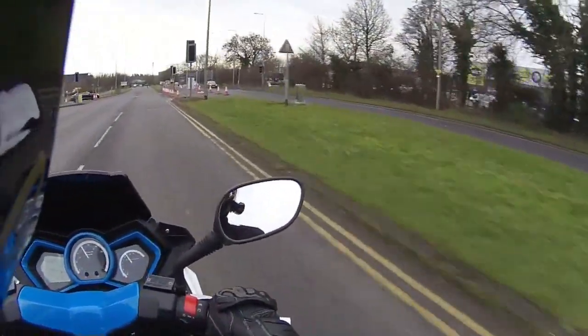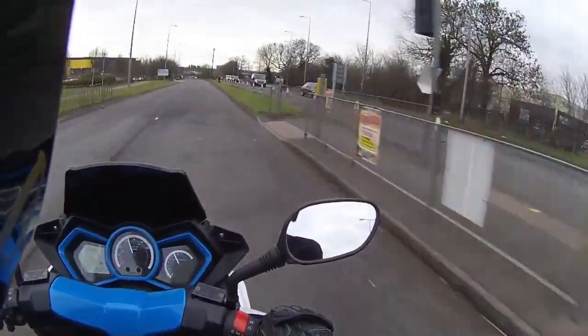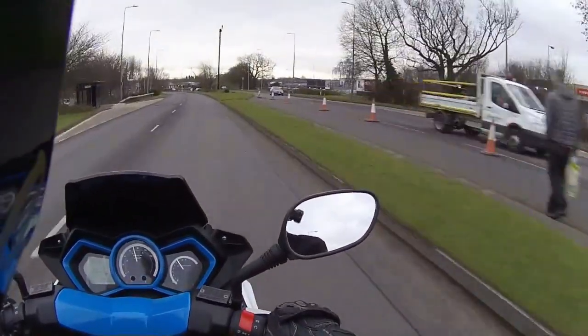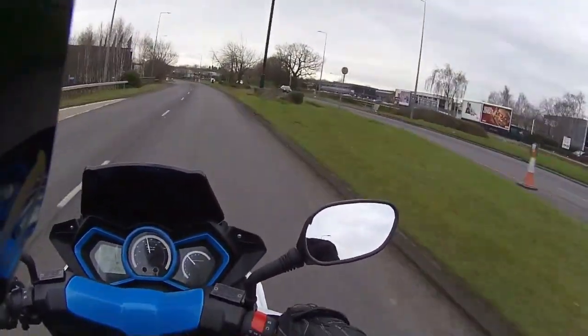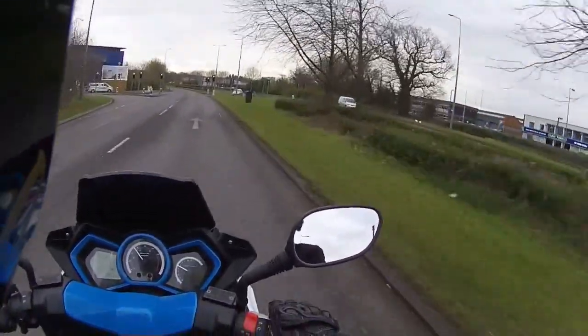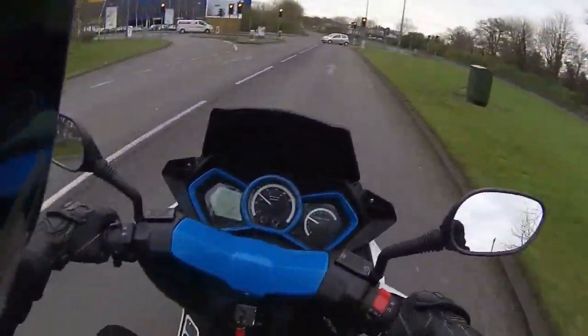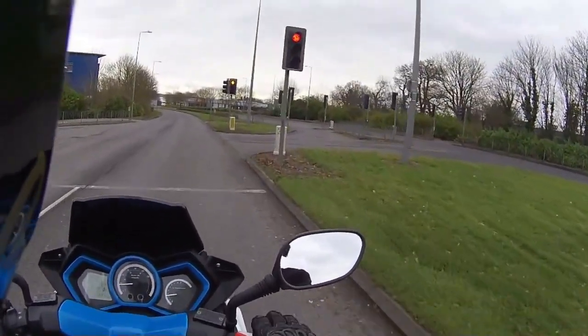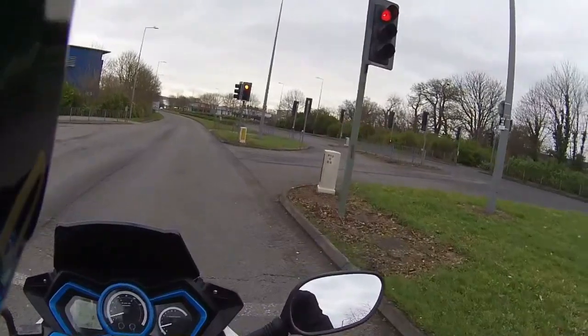Now we always get this on videos: why are you staying in the outside lane instead of the first lane? Simple reason — I've got about 200 yards before the next roundabout where I'm turning right. As in all my videos, I stay to the outside because staying in the inside lane you're always going to get cut up or have a car get in the way.